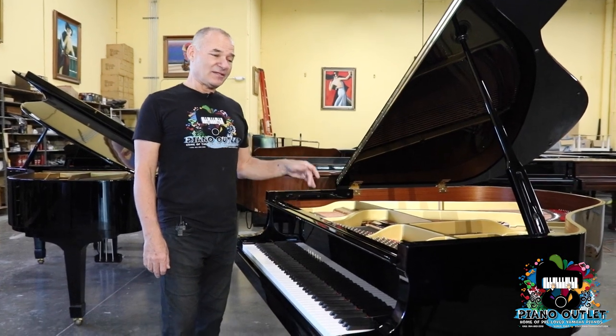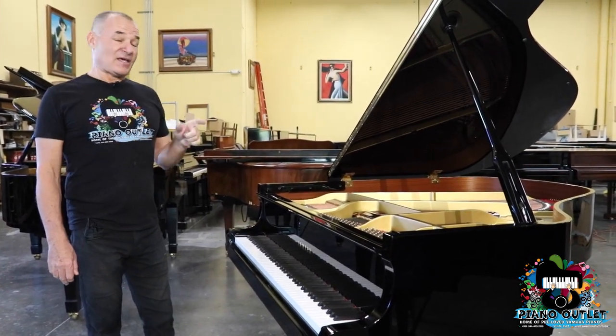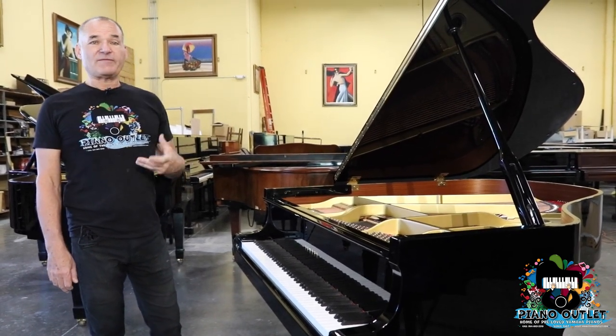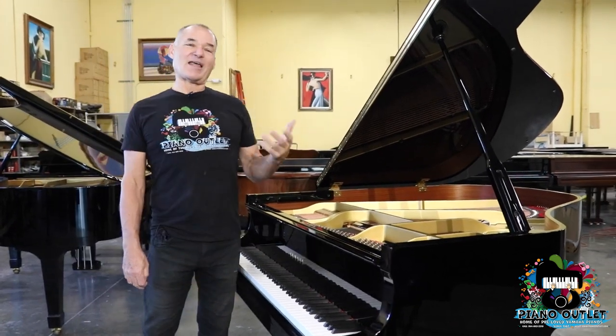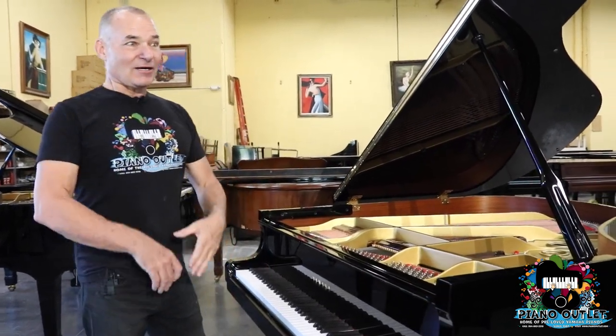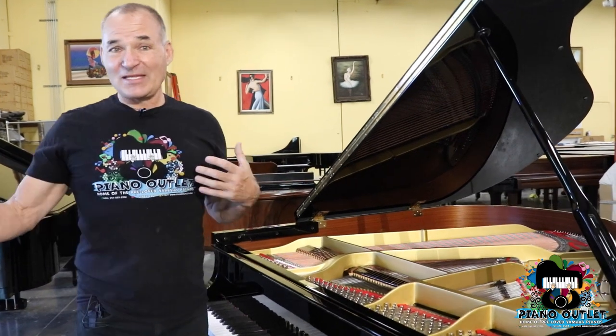This particular C1 is going to Ann in Dallas. This piano has a PianoDisc system, which I'm going to demonstrate and give you a little tutorial on how to work it. Because every time I send out a PianoDisc system to somebody, I always get a call — it's not working right, this doesn't work, that doesn't work, the volume, this and that.